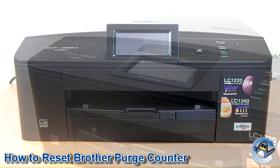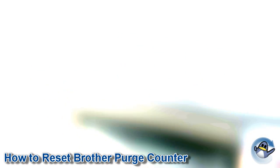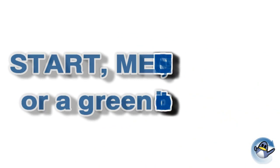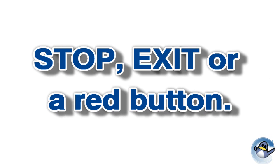Before we start, I'd like to make you aware of some variance in how your printer will describe certain buttons that will be used in this process. For example, the start button may be shown as menu or set, or just be displayed as a green button, and stop may be referred to as exit or just be a red button.